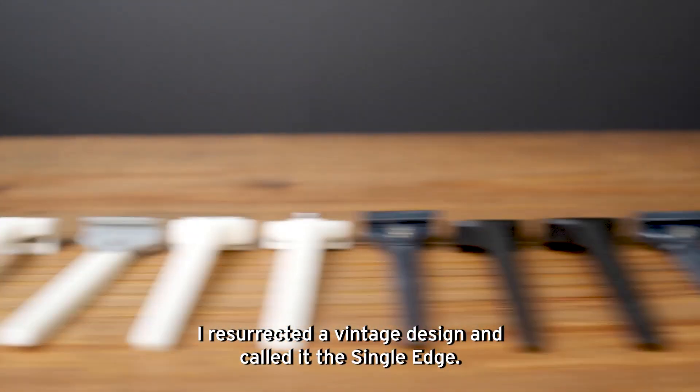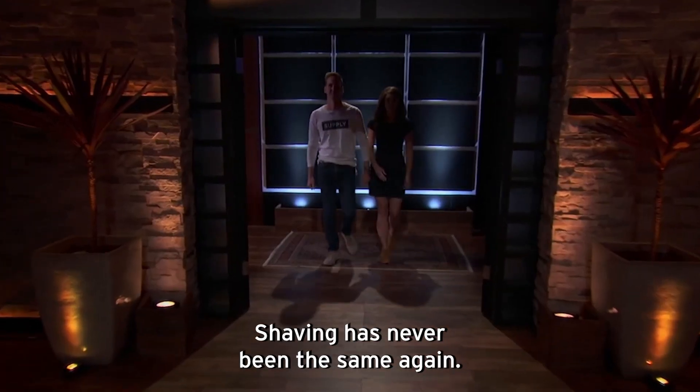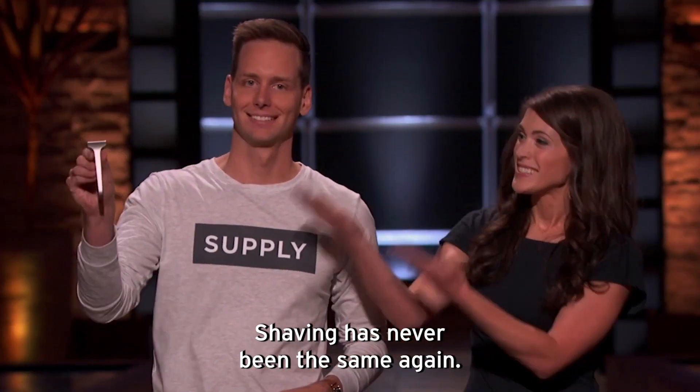I resurrected a vintage design and I called it the Single Edge. Shaving has never been the same again.